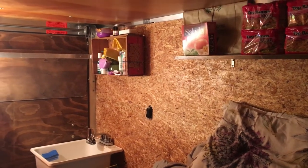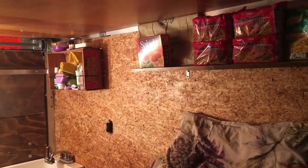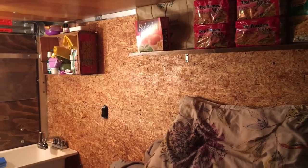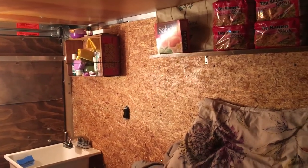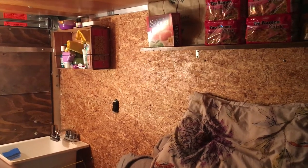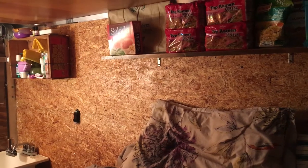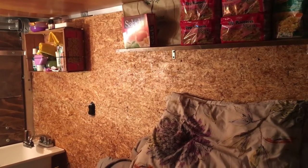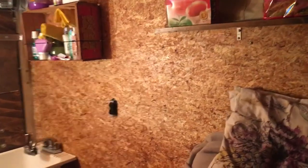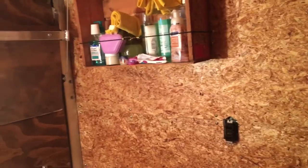Hey everybody, it's Carrie Babin Carter and today I'm gonna try to post a little bit of a walkthrough of our setup. For anybody who hasn't seen our other videos, we have a 6x12 cargo trailer and I got a job out of state, so we were gonna just switch to full-timing kind of very quickly. I'm gonna try to show you just sort of from back to front here.